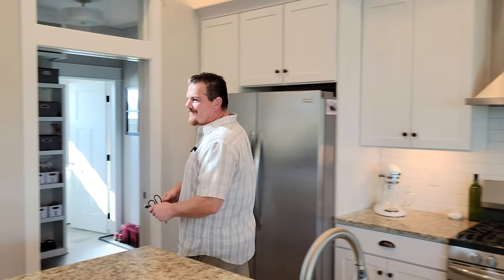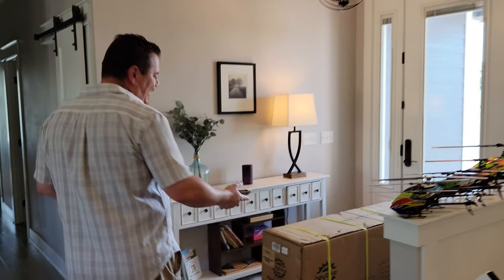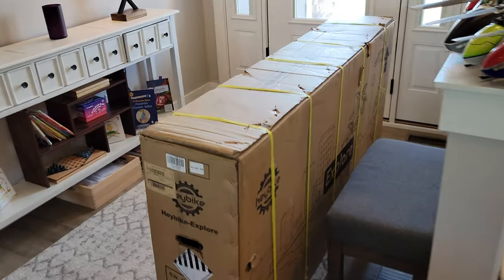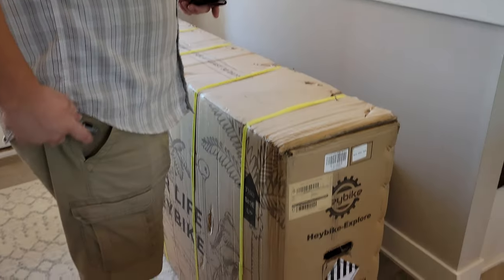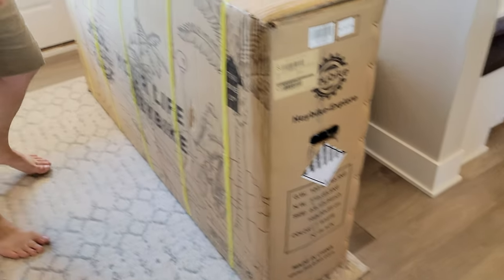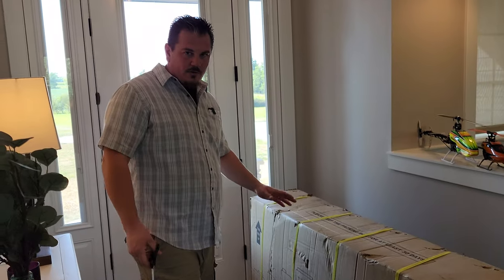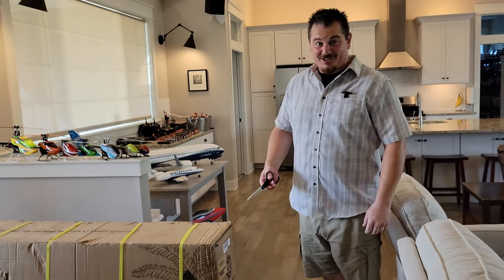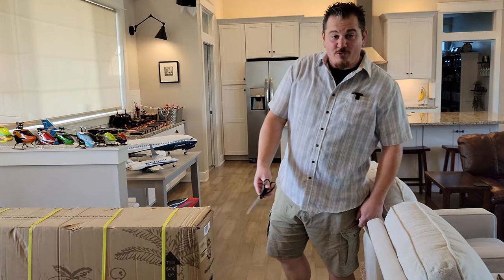YouTube is Brian Phillips. Normally I would lift up a box now, but this one's kind of big and heavy. You guys already know what this is because you've seen us riding it, but this is how it comes in the package. We always do an unbox build and radio setup — in this case we're going to spare you the radio setup. So this is the Haybike Explore, not to be confused with the Explorer, which is a type of truck made by a large automotive company. This box is huge — it is 103 pounds.